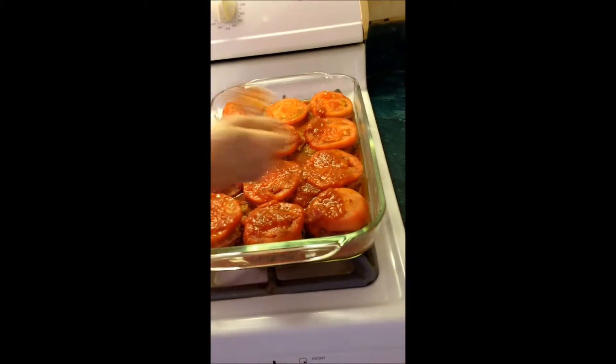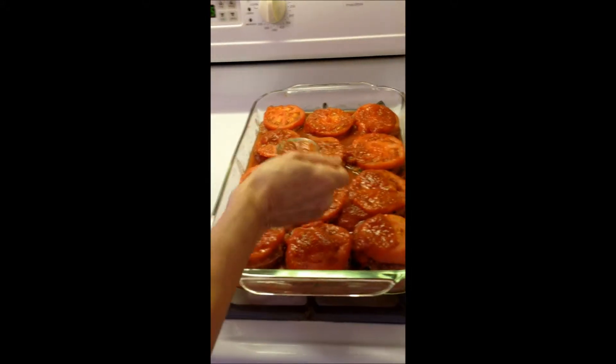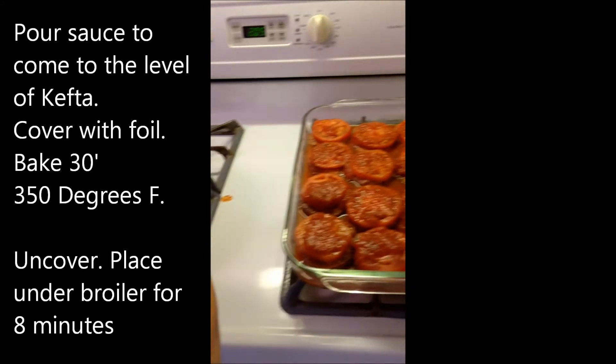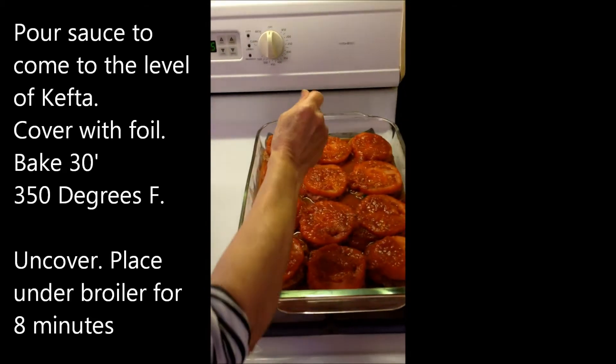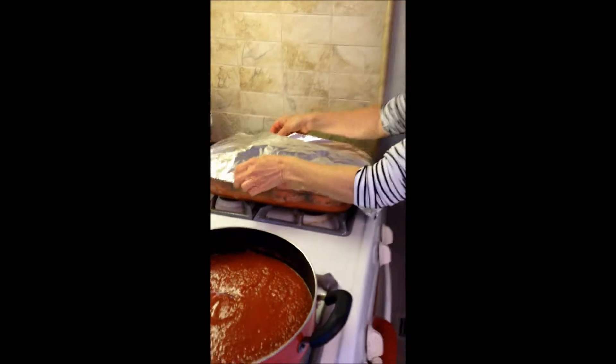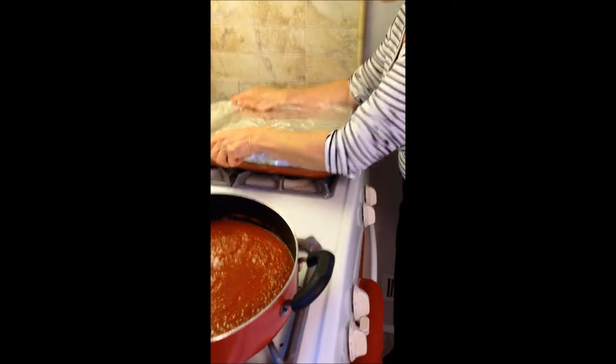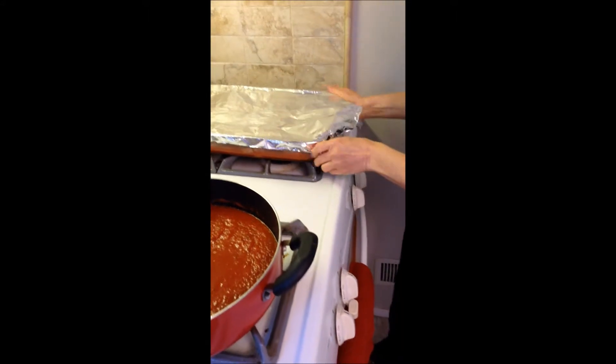Then we take foil, we cover it with foil, and we put it in a preheated oven at 350 degrees for about half an hour. We cover it with foil, and after 15 minutes we uncover it, and then we put it under a broil. We cover it and put it in the oven, and once it cooks I will show you what it looks like.